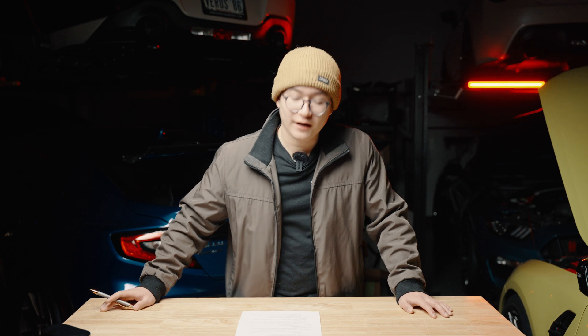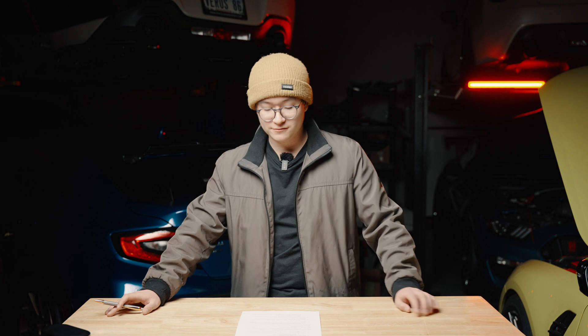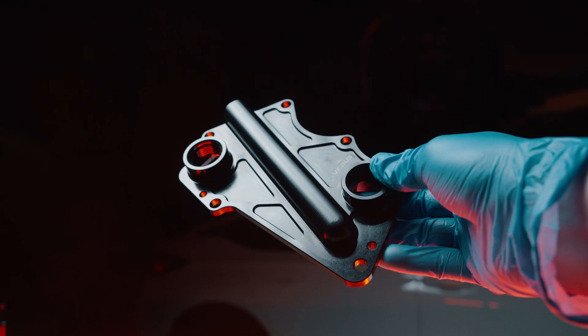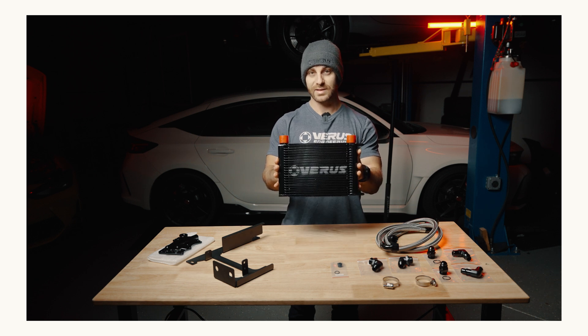Moving on to product releases, starting from oldest to most recently released: we have the Supra oil cooler. This was something we put together after hearing back from the Supra community — oil temps were through the roof, especially with track cars really pushing that B58 engine. It includes brackets and hose fittings machined in-house at Varus Engineering, comes with stainless steel hoses, and everything you need to be track-ready this summer.